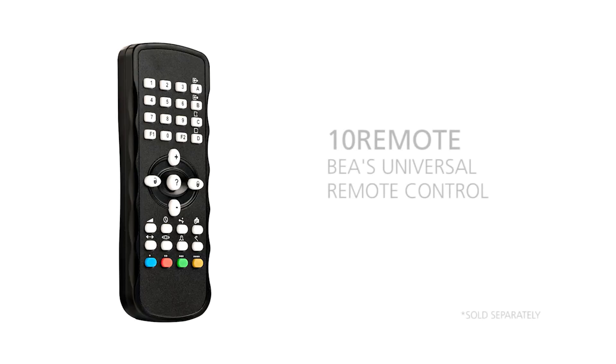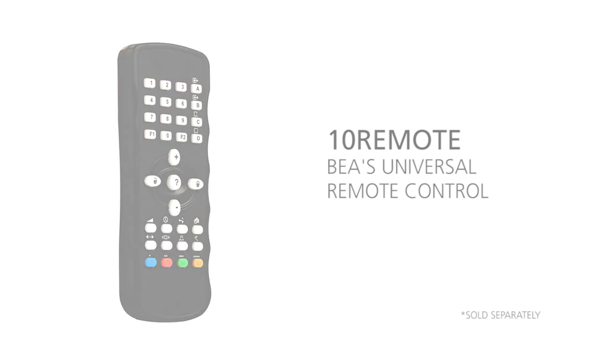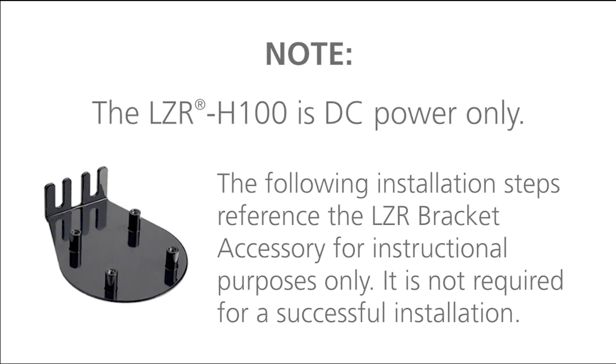BEA's universal remote control, part number 10 remote, is required to program the LZR H100. Please note that the LZR H100 is DC power only, and that the following installation steps reference the LZR bracket accessory for instructional purposes only — it is not required for a successful installation.